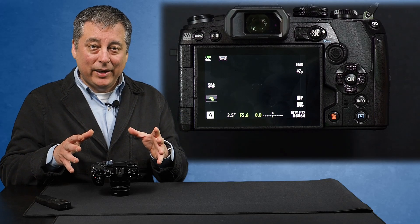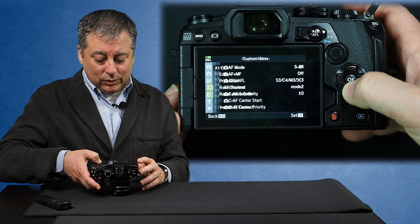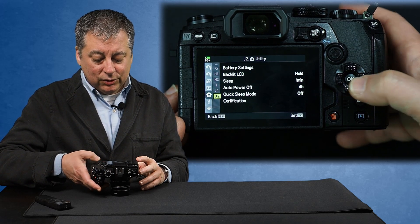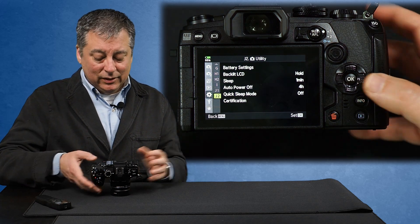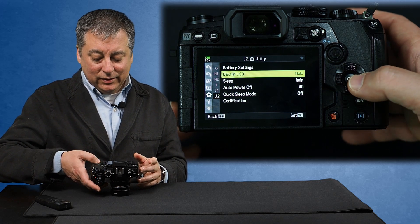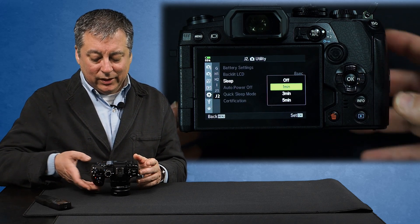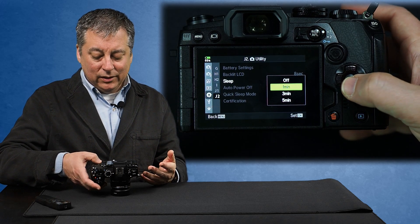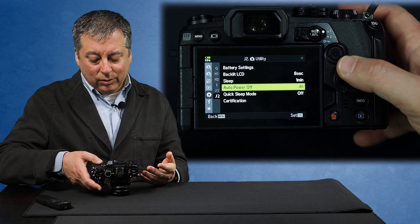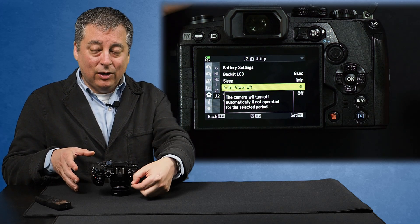Now let me show you how to maximize battery life, and this is actually available on most Olympus cameras. We'll go into the menu, go down to custom menu, and go into J, J2. I like to think of J as mostly junk because I rarely go into this menu. You'll see the normal sleep settings here - backlight LCD is on hold right now but we can change that to 8 seconds, and sleep mode can be set to automatically go to sleep in 1, 3, or 5 minutes. And then auto power off will completely power off the camera.